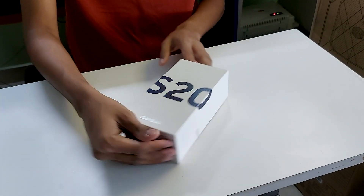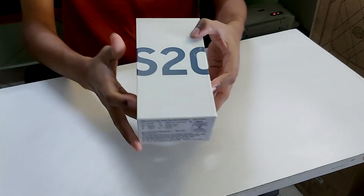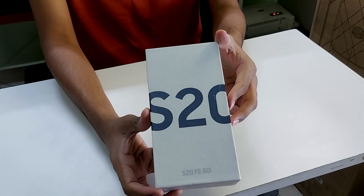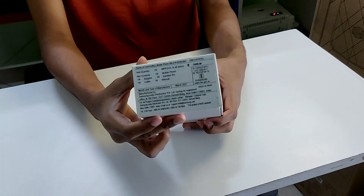Samsung S20 FE 5G, where FE stands for Fan Edition. This is the box itself. On the sides we have the name and some details, on the top and the bottom.